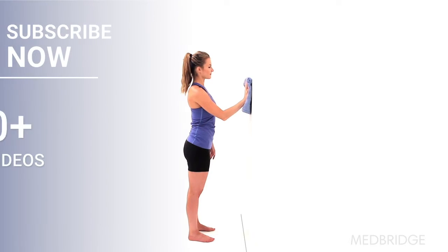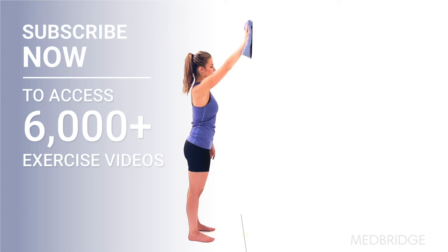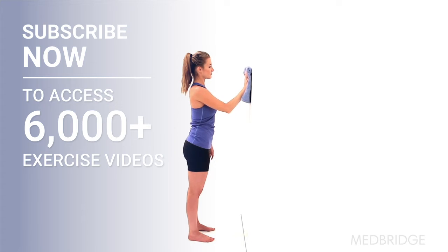Begin in a standing upright position, holding a towel against a wall at shoulder height. Slowly slide the towel straight up the wall, straightening your elbow. Then lower it back down, and repeat.